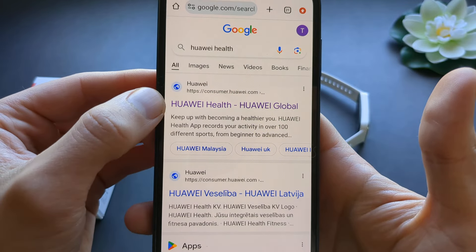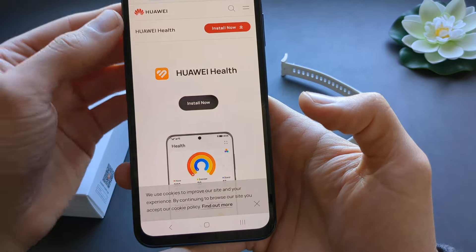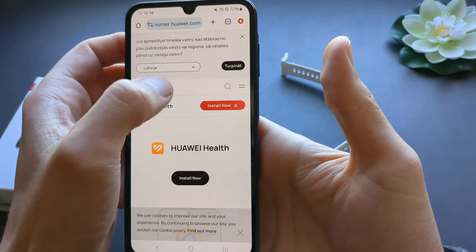Search for Huawei Health and this link will come up. You need to go there and click the install button.